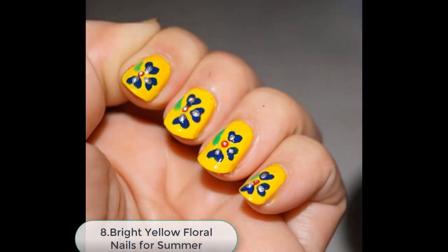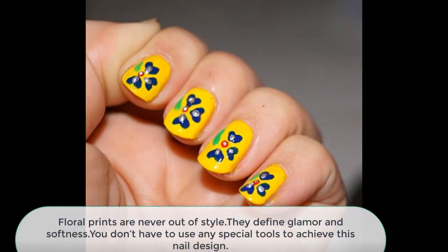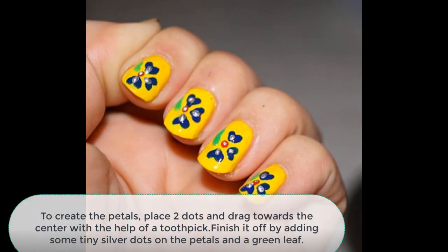Number 8: Bright Yellow Floral Nails For Summer. Floral prints are never out of style — they define glamour and softness. You do not have to use any special tools to achieve this nail design. To create the petals, place two dots and drag towards the center with the help of a toothpick. Finish off by adding some thin silver dots on the petals and a green leaf.